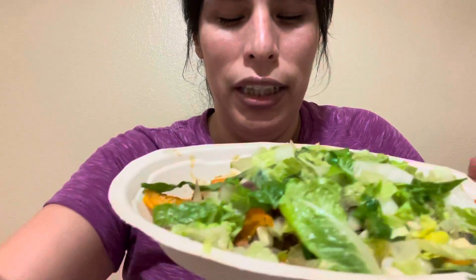Oh, that smells beautiful. This is what it looks like — there you go. I hope it tastes good, because now I'm stuck with this if I don't like it.